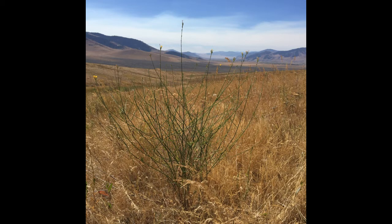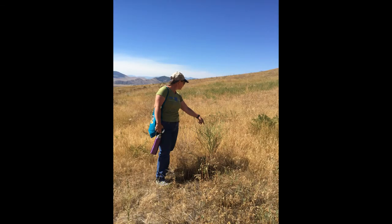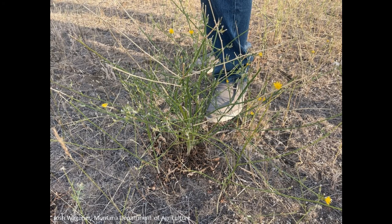Rush skeleton weed is generally taller than native skeleton plant. For example, Rush skeleton weed may grow up to three and a half feet tall, while native skeleton plant is usually one to one and a half feet tall. But don't rely on height alone, as plant height can vary depending on where the plant is growing.